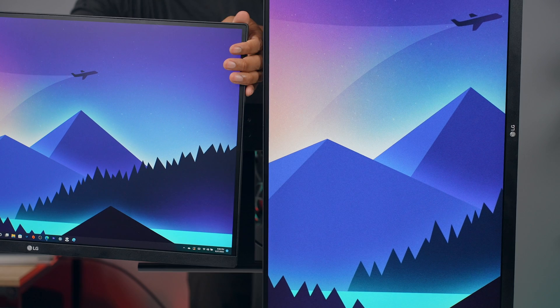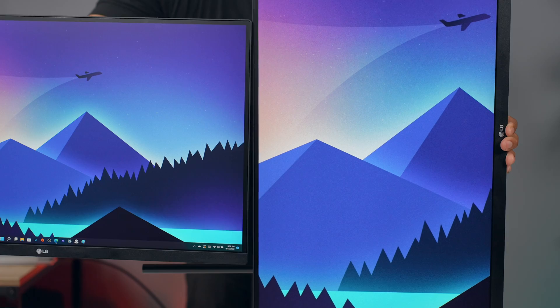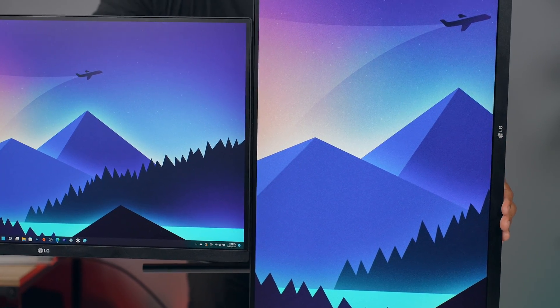After aligning them once, most people aren't going to be switching positions like I am for this video. You'll probably just set it in one position and leave it there.